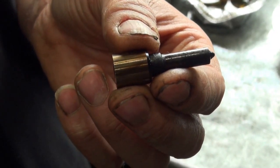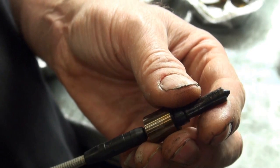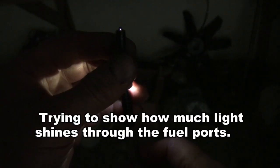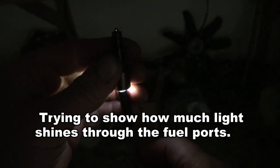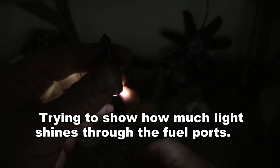I'd like to show what one of these injector nozzles looks like when I shine a light in here. I'll rotate the nozzle — there's one port, and there's one more. Turning the injector nozzle some more, there is one, and here it gets fairly dark. Going back — there's some light — turning back some more.